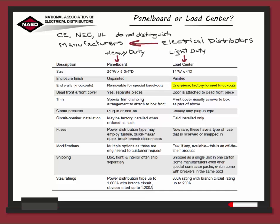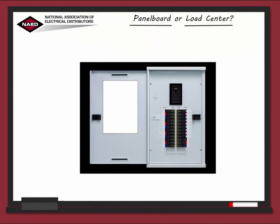On a load center, the knockouts are one piece, factory formed. Now let's talk about the dead front and the front cover. These components basically cover the front surface of the panel board. A hinged access door is provided as part of the trim. The dead front provides access to the circuit breakers themselves, while preventing contact with the interior components, such as the bus bars and the internal wiring.